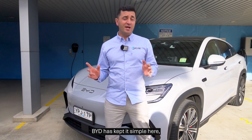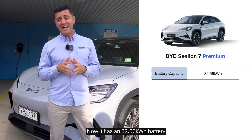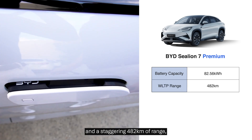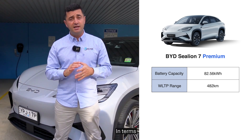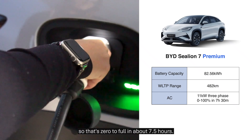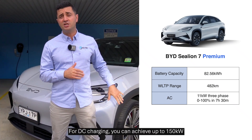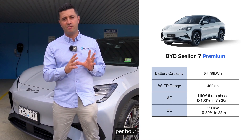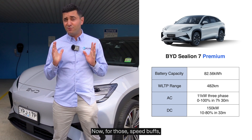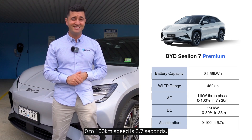BYD's kept it simple here with two versions available in Australia. The first is the Premium. It has an 82.56 kilowatt battery and a staggering 482 kilometers of range, which is fantastic for a vehicle of this size. In terms of AC charging, it's three-phase, 11 kilowatts of charging speed, so that's zero to full in about seven and a half hours. For DC charging, you can achieve up to 150 kilowatts per hour, giving you about a 33-minute charge. For speed buffs, the zero to 100 is 6.7 seconds.